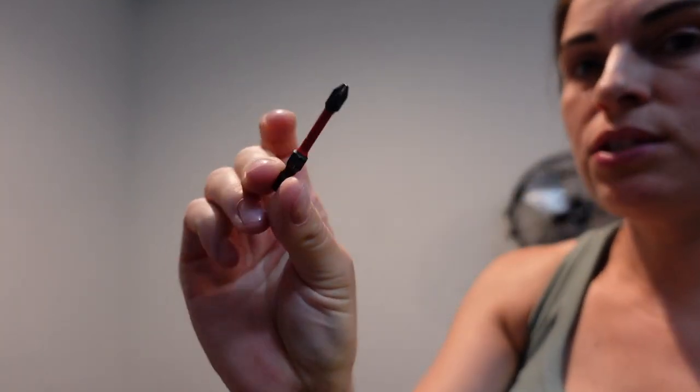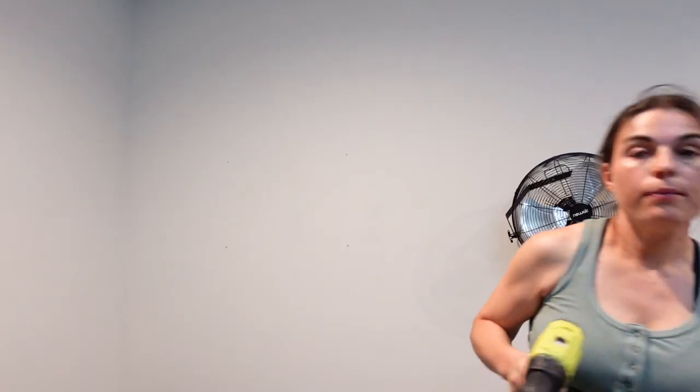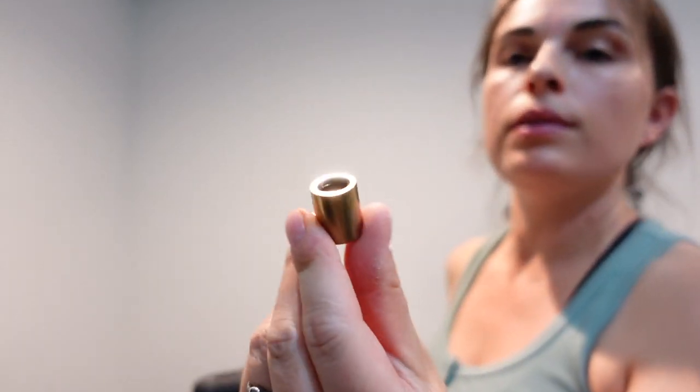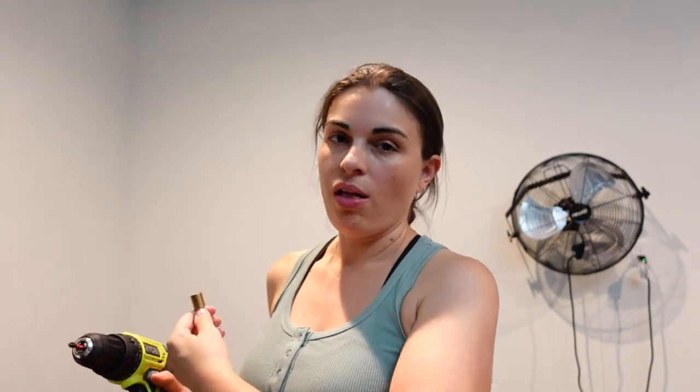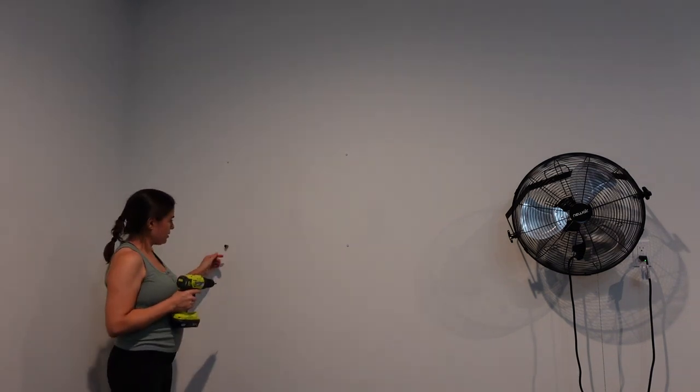Now I'm switching to this drill bit. Then I'm going to take the screw and put it through this. I'm pretty sure I hit a stud, which means there's just wood right behind this wall. There, that's nice and sturdy. I don't want to put it in any more than that because I don't want the screw to strip the inside of that wood, so I just got it just tight enough.